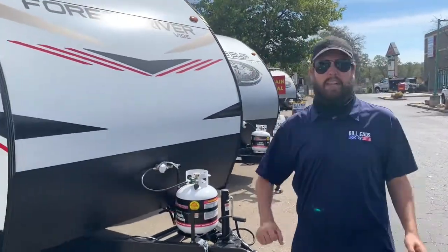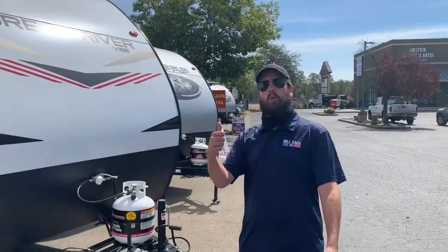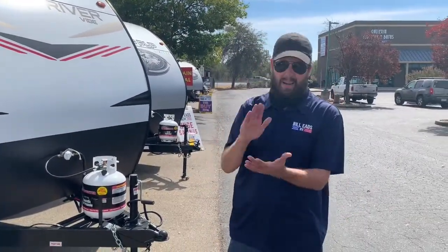I can't believe it, but we've actually got two Vibes in stock. They're both the same unit, so I'm just going to walk you through one. But I am telling you, folks, this is my favorite brand that we carry. I don't want to put any of the other brands down, but I love the Vibes, and I'd like to show you why.